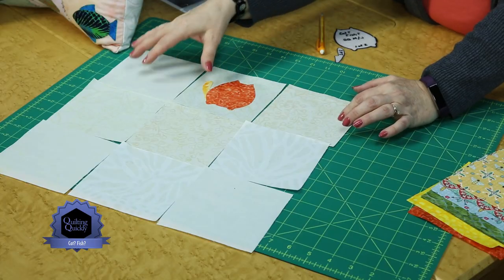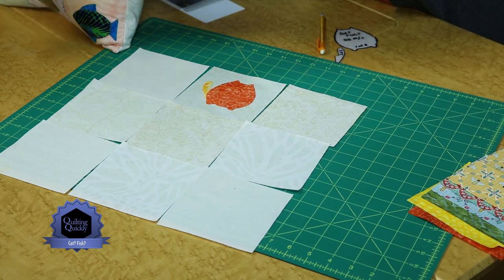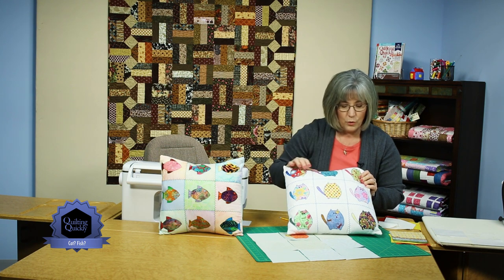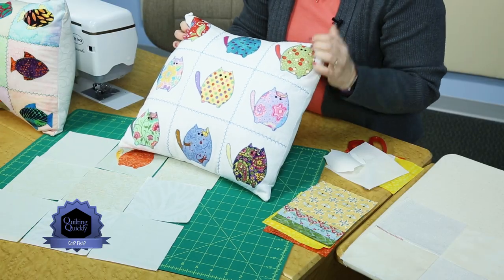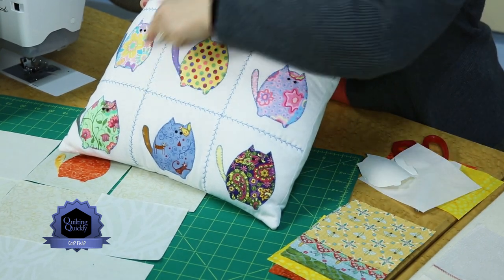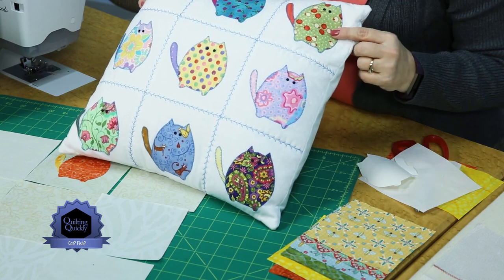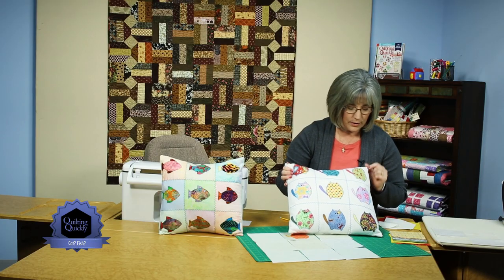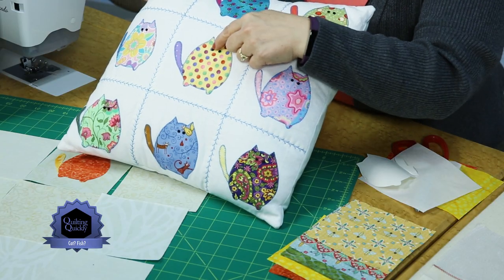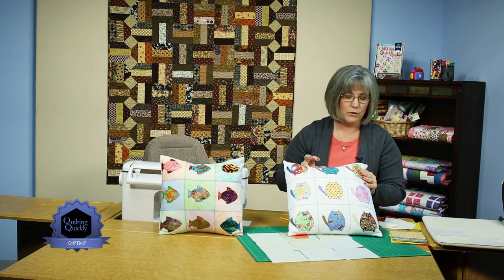Once you've got your nine blocks put together in the top, the designer went and used one of those decorative stitches on your sewing machine that we don't use very often. This is a feather stitch — it can be done by hand or by machine — and it accents the lines where the pieces are joined together to give it kind of a grid effect. On the cats, tiny little micro buttons are used as the eyes, and there's also a small button added to each of the fish to make an eye.